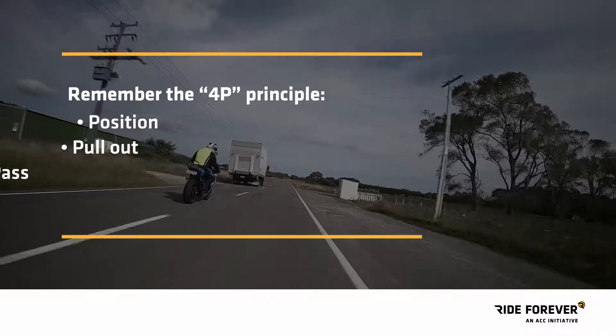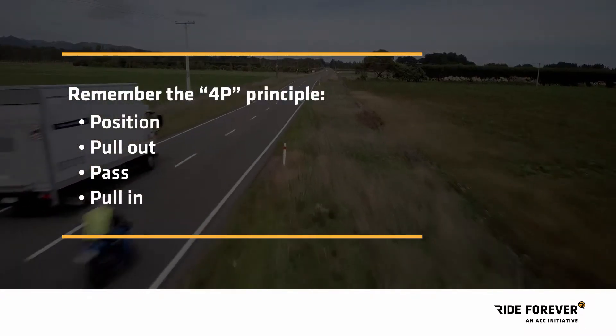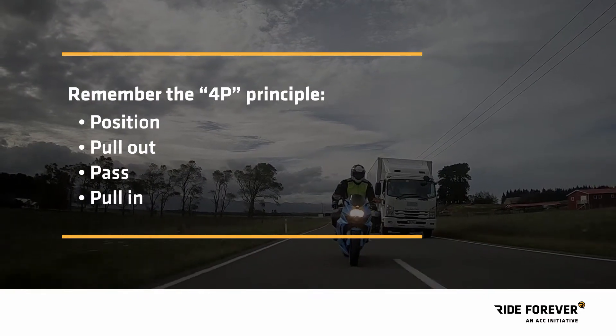Remember the 4P principle: position, pull out if it's clear, pass, then pull in safely.